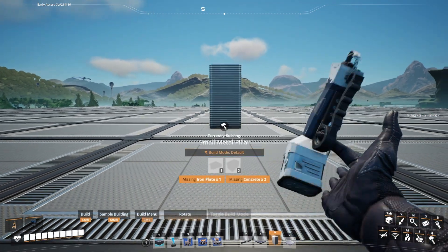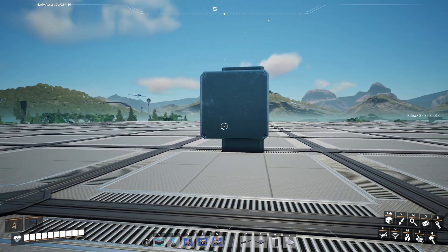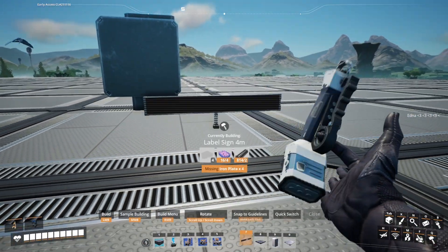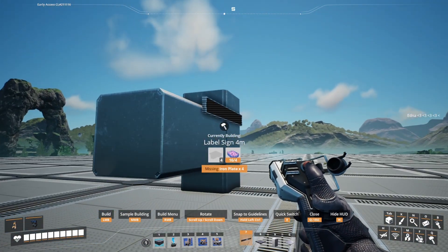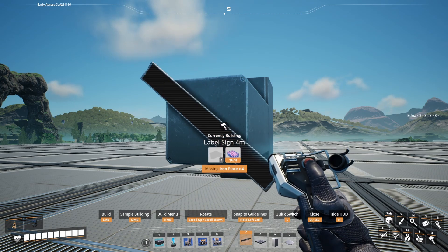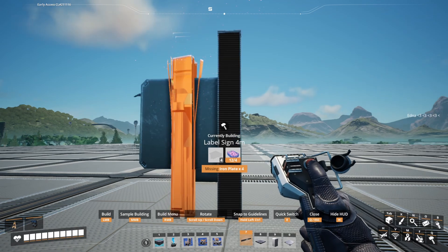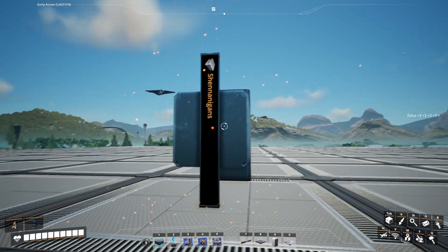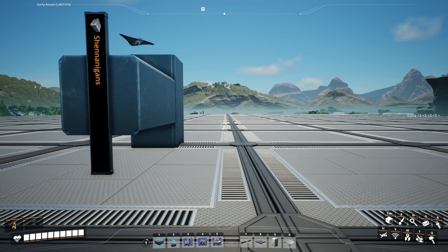If you wanted to do this in the vanilla game at the moment without blueprints, to get a sign to go vertically you're going to have to place down two pillars and then on the end of the pillar you need to rotate the sign. So that's how we get these vertical signs, but it's a bit of a pain to do in order to place these for your build.